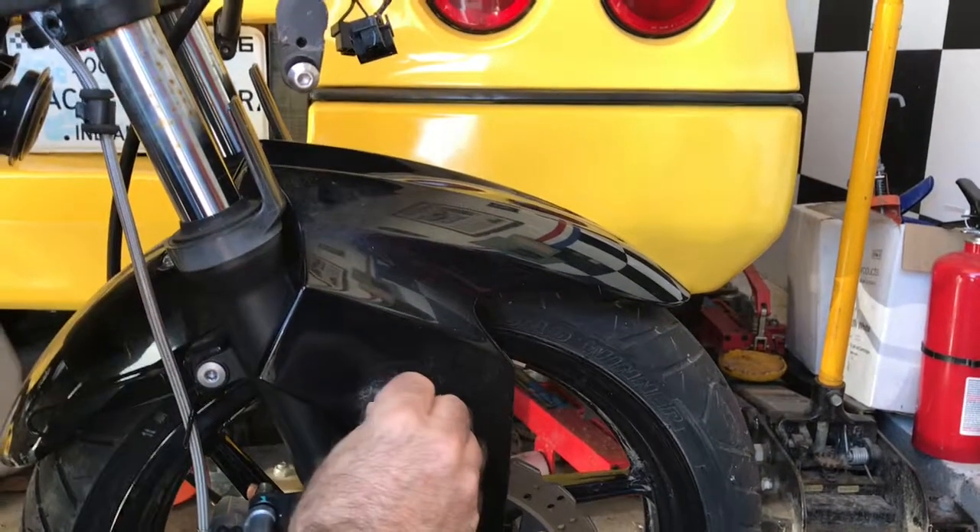We've got the old windshield sitting here just to see how it would go, kind of like that, and then we're gonna check the new window to see how that fits before we drill the holes. This is a double bubble that we got for it — let's see how that fits.